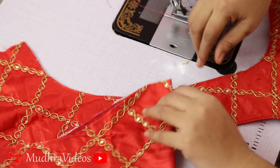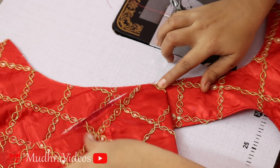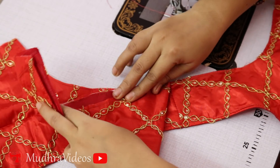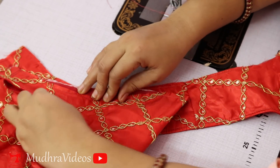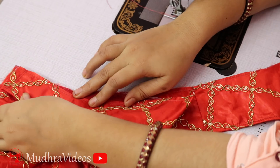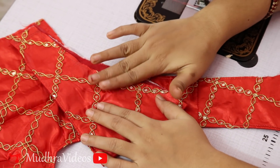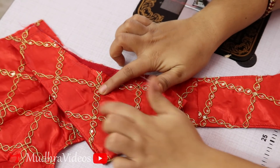First, we have to use the handpiece. We have to use it for the shoulder joint. We have to use the handpiece to make the back part, and we have to use it correctly.